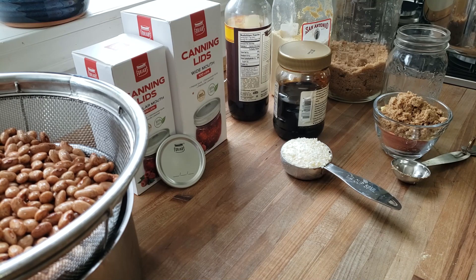Hello everyone and welcome to Sutton's Days. Today we are going to be making some baked beans.